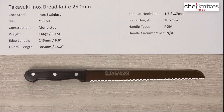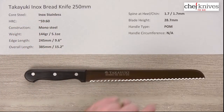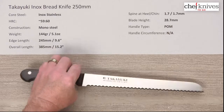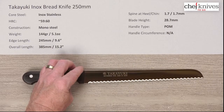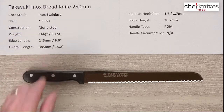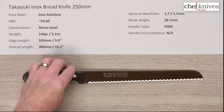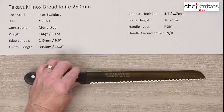Steve Gamache here with another Chef Knives To Go Quick Look product review. This time we have the Takayuki Inox bread knife, 250 millimeter. The steel is a mono steel knife — no layers or cladding — composed of what they call Inox stainless steel, a molybdenum vanadium full stainless steel. The heat treat I'd estimate is probably around 58-60. Construction is mono steel, likely laser cut and then shaped.